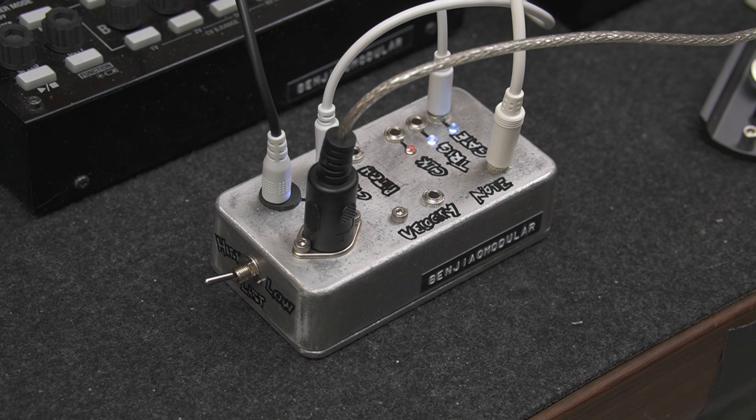In this video, I'll talk about this MIDI to CV build I just wrapped up. But before we get to the hardware, let's talk about: 1. What CV is, 2. What MIDI is, and 3. Why you'd want to convert between the two.